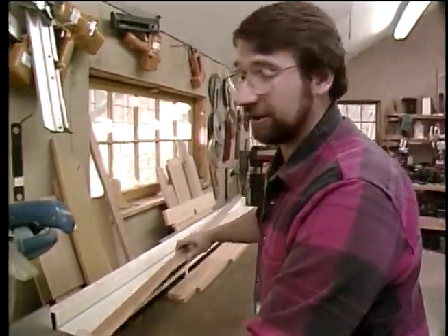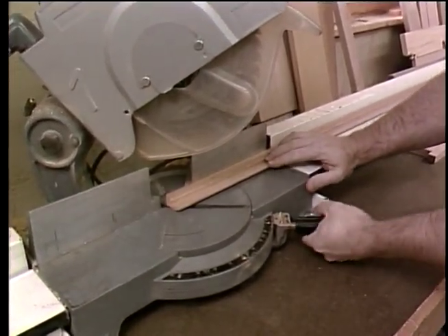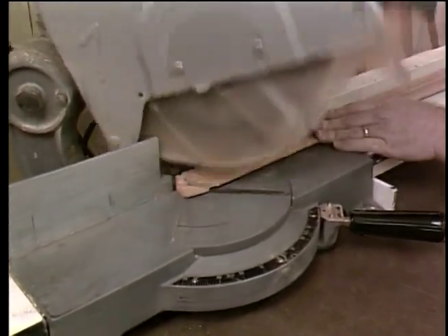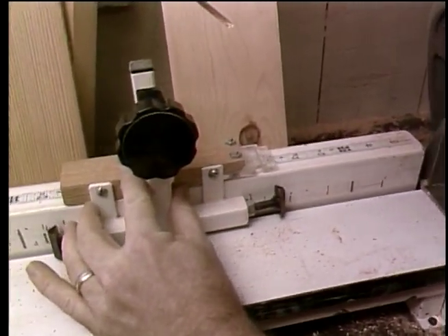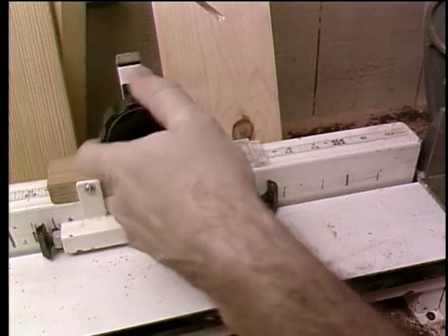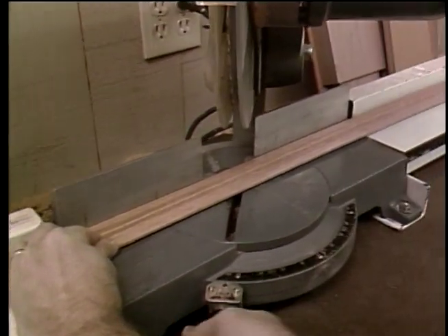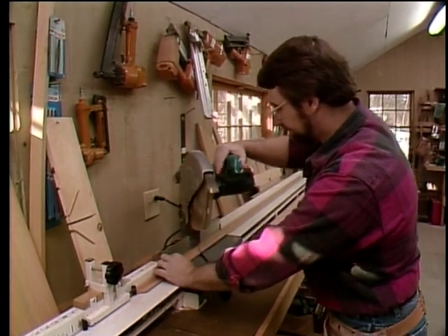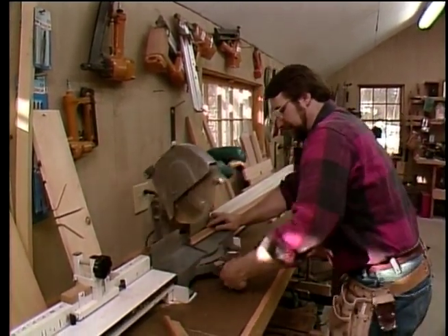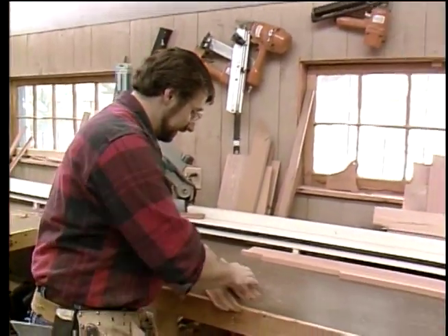I'm going to make the miter cuts here at the chop saw. The first thing I'm going to do is swing it over to 45 degrees and make one cut. I'm going to set my saw stop, and I'm going to cut these pieces about an eighth of an inch longer than they need to be — I'll show you why in a minute. Swing the saw back over to the other side of 45 and cut it off. Now I'll cut another one the same length — that takes care of the two long pieces for the frame.